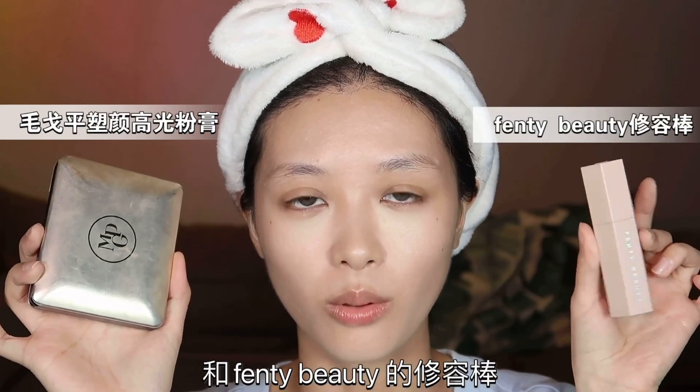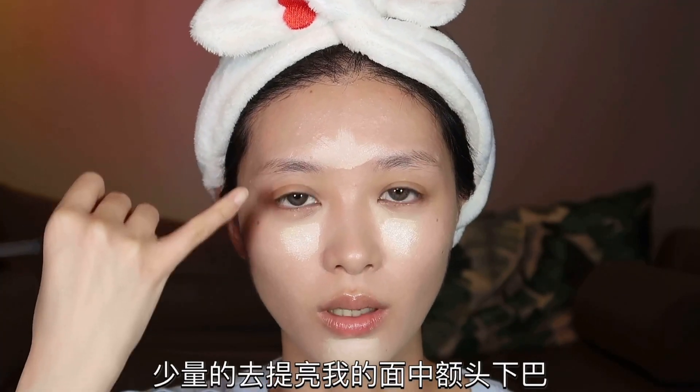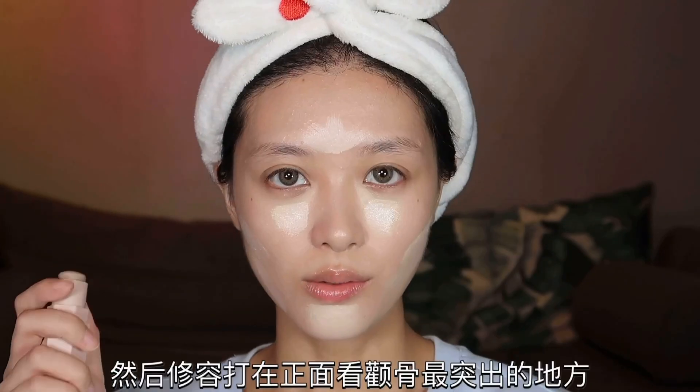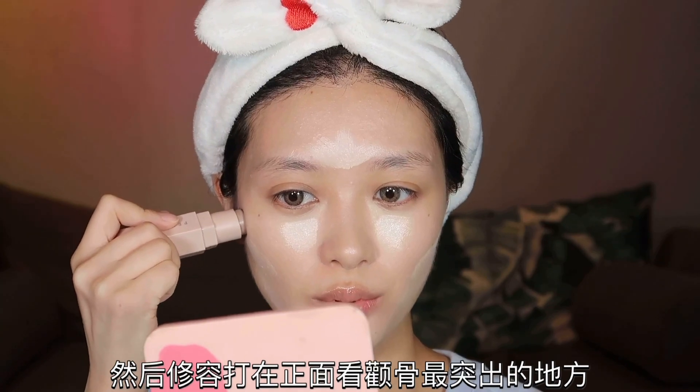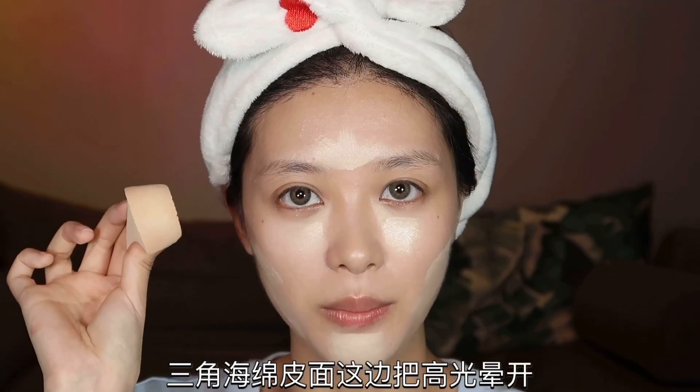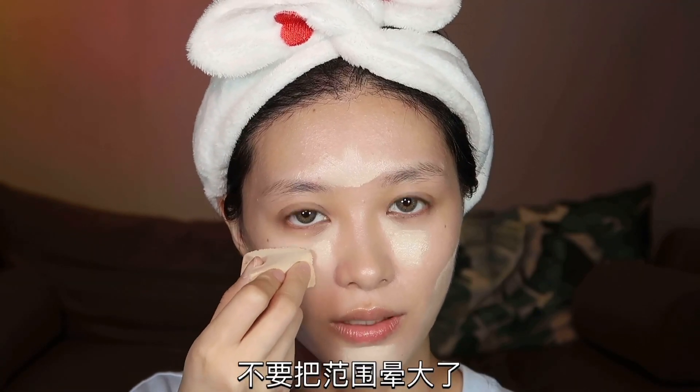刷去模糊一下遮瑕的边界，看一下两边脸的对比。面部修容用到毛戈平的高光粉和Fenty Beauty的修容棒，少量去涂抹面中、额头、下巴还有面部凹陷的地方。修容打在正面看最突出的地方，从后往前带，然后带到下颌线。三角区这边把高光晕开，不要把范围晕大了。